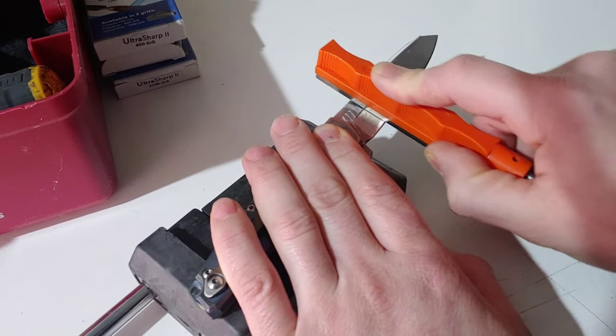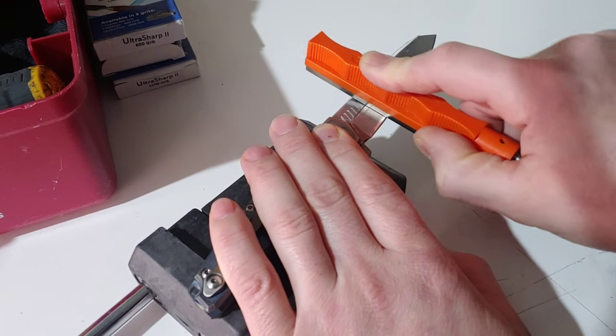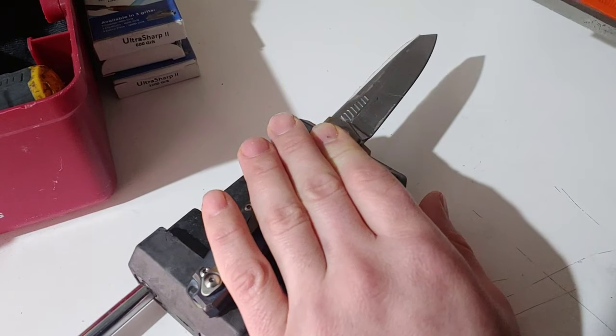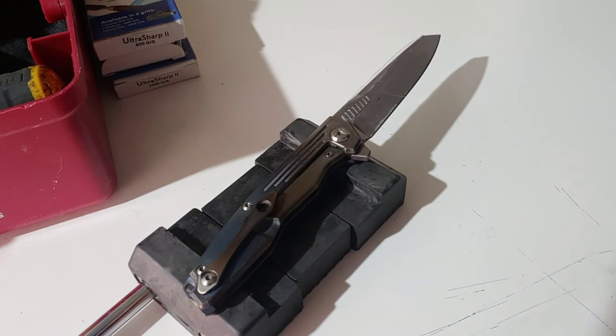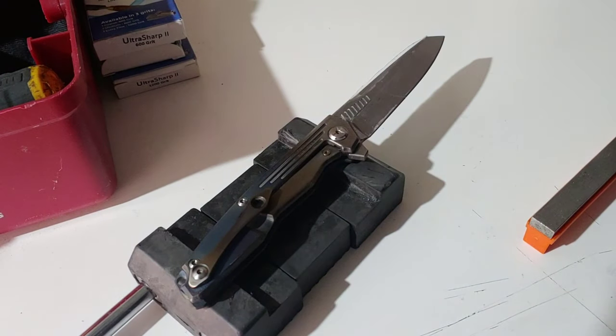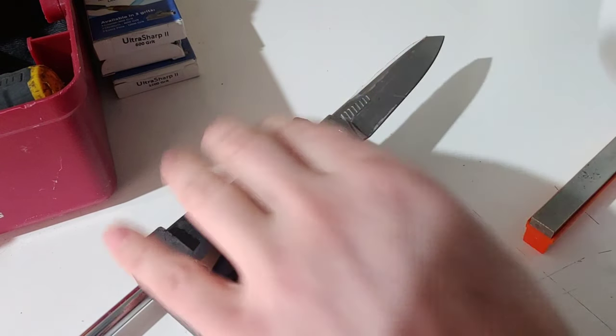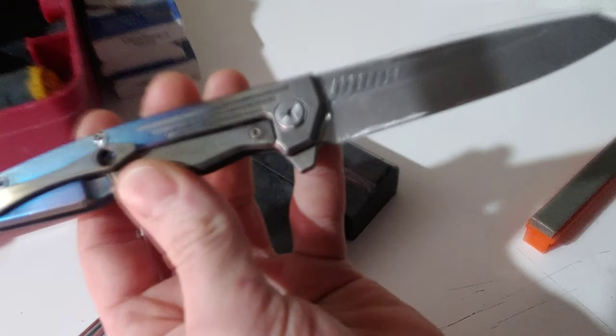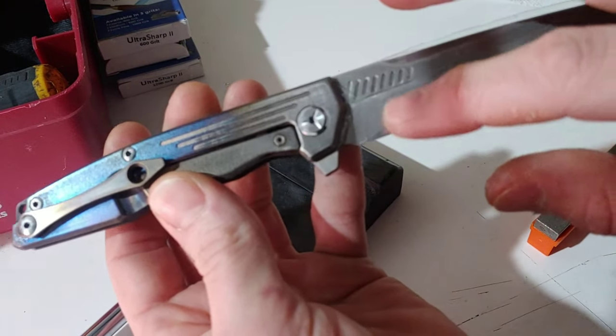I am basically just removing the stone wash I put on there. Putting the stone wash on there gave me the finish on top of the blade that I wanted, and it helps you see exactly what you are hitting. You can already see where I am hitting.